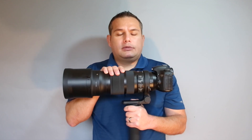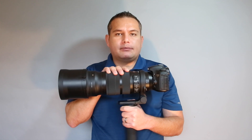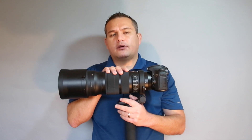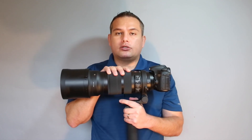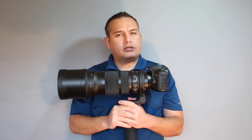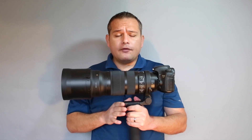I threw this on a cheap monopod the other day because I forgot my good one, and I actually thought the bottom leg on that Sunpak monopod from Best Buy was going to break — it was bowed out and bent from the weight. It's a heavy lens. As for autofocus speed, it's very, very fast. I can't point to any scientific studies, but I do feel this lags slightly behind the Canon 300 millimeter, which seemed to focus almost instantaneously.